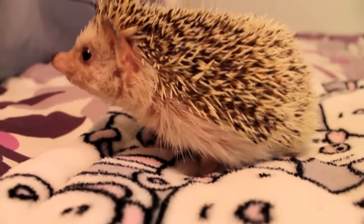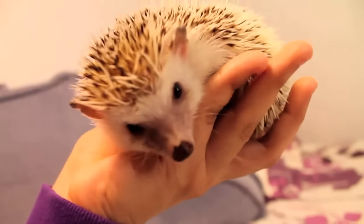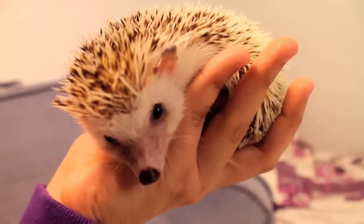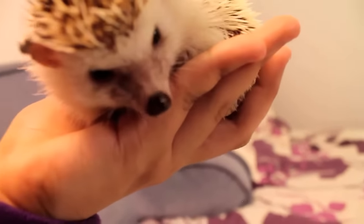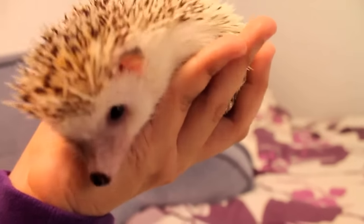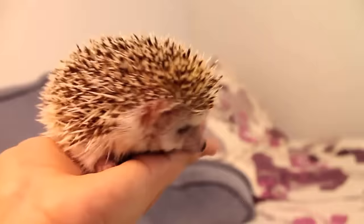Now in this video, I am just going to show the first step in handling your hedgehog, which is to pick them up. The trick to picking up and holding a hedgehog is to pick them up from underneath. Hedgehogs have spines over the top, but their underside is fur, so you want to keep your hands underneath them at all times when you're holding them to avoid the spines.